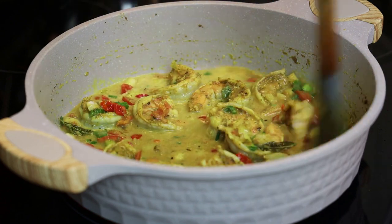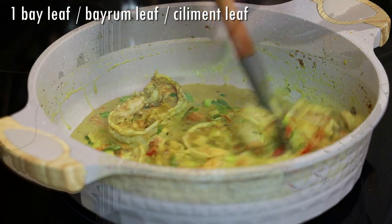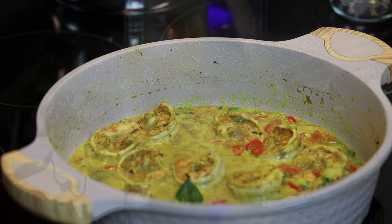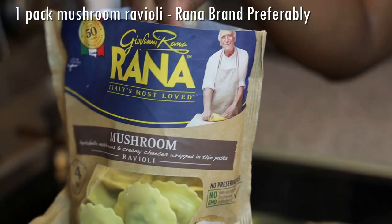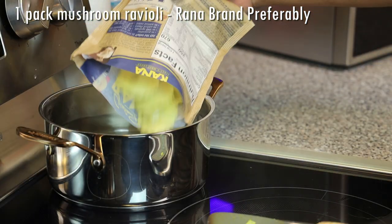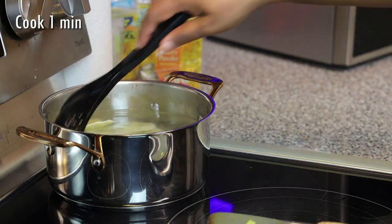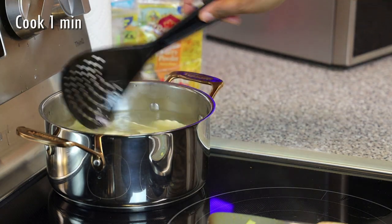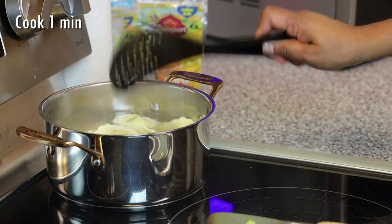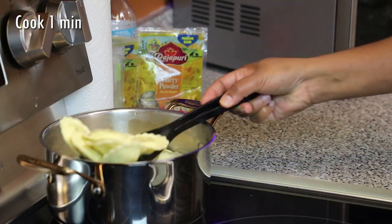Then add in one bay leaf — I'm using a shadow beni leaf, also known as pimento race moussa. If you're looking for that here in the US, it's called pimento race moussa. While that's cooking, we're going to drop our mushroom ravioli — this is just a small pack of mushroom ravioli. If you are doubling this recipe, make sure you use a pan big enough. Don't overcook the ravioli — cook it for one minute in the water, then remove it and place it into the curry with the shrimp.